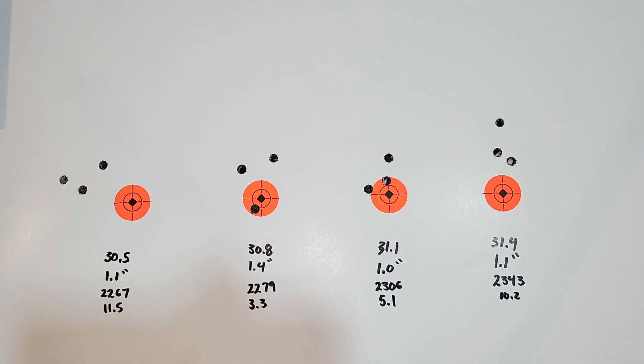Taking a look at our target: the first load at 30.5 grains shot a 1.1-inch group at 2,267 feet per second with an 11.5 SD. Moving up to 30.8 grains, we shot a 1.4-inch group at 2,279 feet per second with a 3.3 SD. At 31.1 grains we shot right at an inch at 2,306 feet per second with a 5.1 SD. Our last group at 31.4 grains shot 1.1 inches at 2,343 feet per second with a 10.2 SD. The point of impact is shifting up and group size really isn't great — one inch is marginal best for this gun even for three shots.